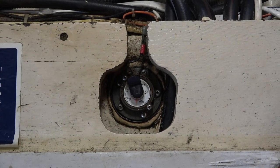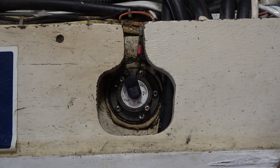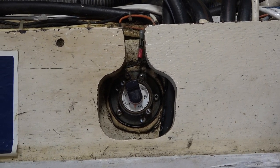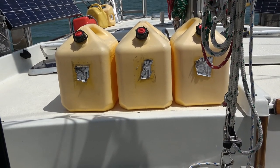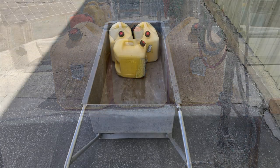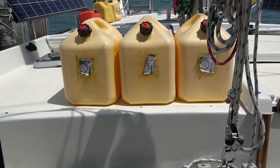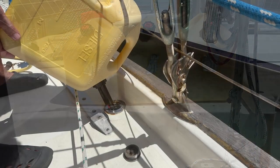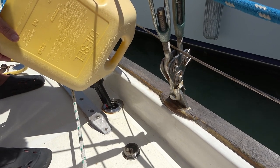Here's our fuel gauge — just over half. The fuel polisher wants the tank mainly full, so we're going to fill some five-gallon jerry cans and start adding fuel to our tank. I estimate there's about 80 gallons in our tank and it holds 132 total.